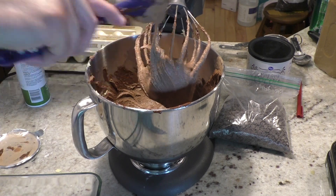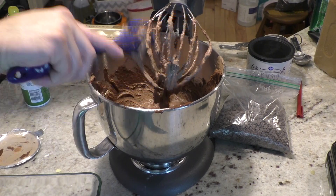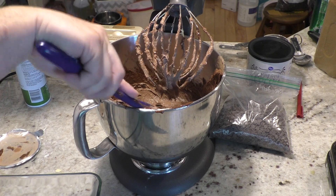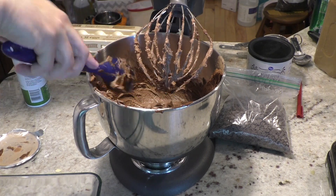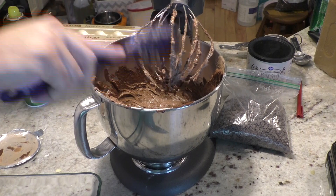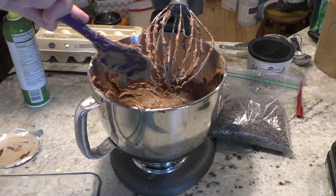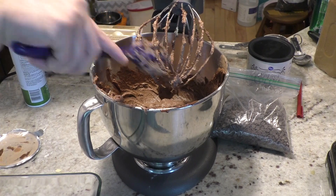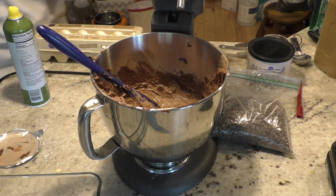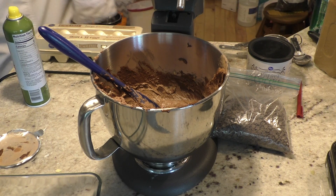I'm going to scrape down both the beater and the sides of the bowl. Last thing we are going to do is add a half a cup of chocolate chips to this. Then we are going to put it into a sprayed or buttered and floured pan — whichever you want to go with. Spraying is a little easier. Some of you have parents who swear by one way or another, but I usually spray. It is easier — you don't have any flour caked anywhere. You avoid what I call the flour pocket that can occur.